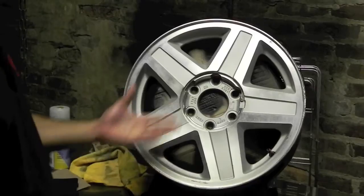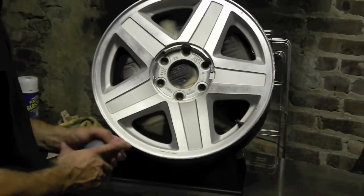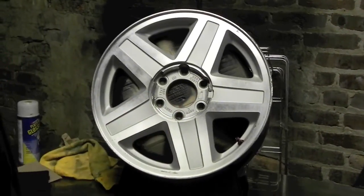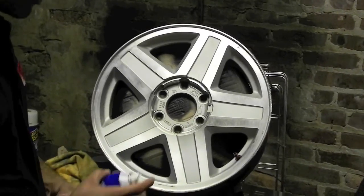Alright guys, we got the rim. Basically we're going to start off with a light dusting coat on the first coat and then we'll gradually increment our amount that we put on the rim. So let's get to the first coat.